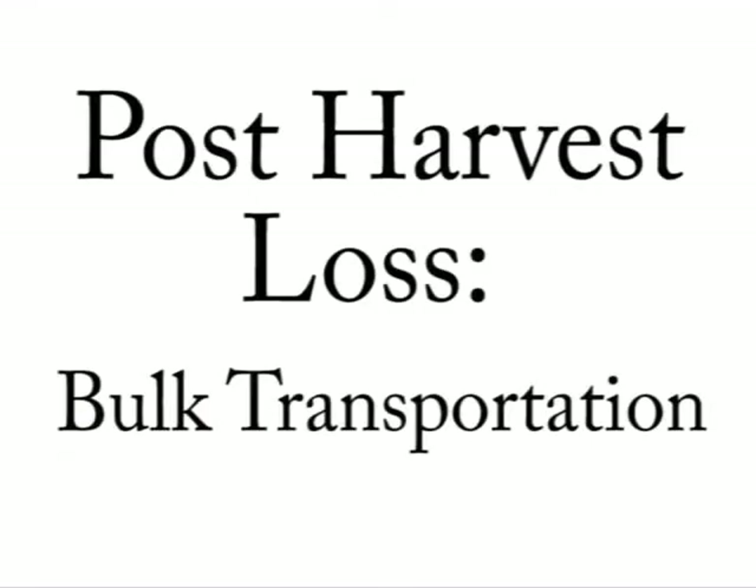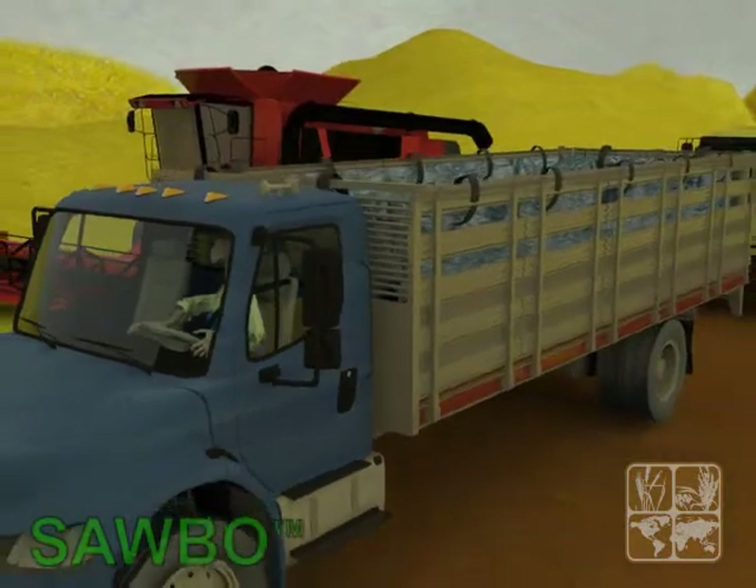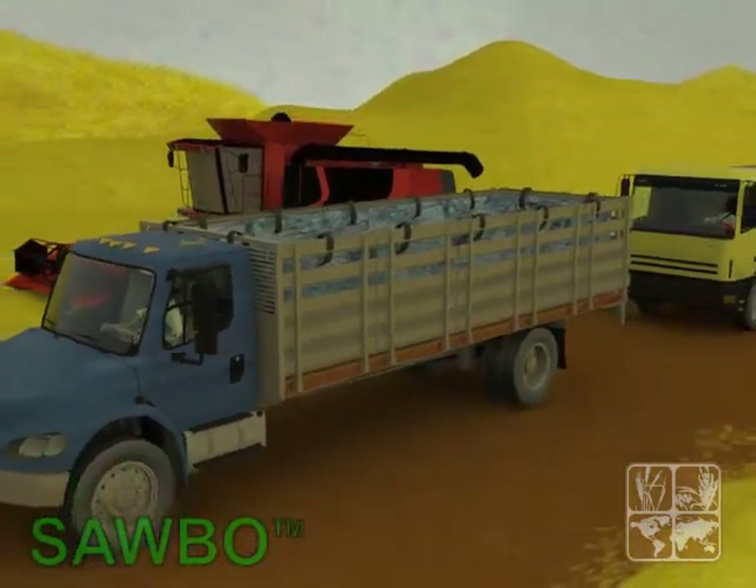Post-Harvest Loss Bulk Transportation. It is very important to take the proper precautions when transporting grain or seeds in bulk.